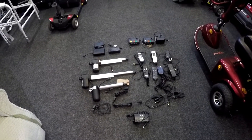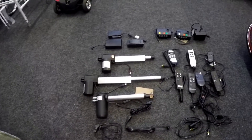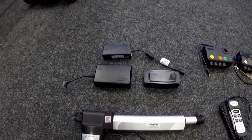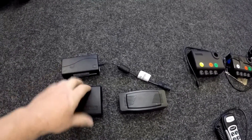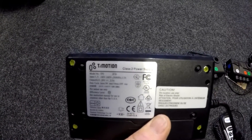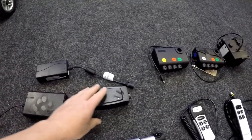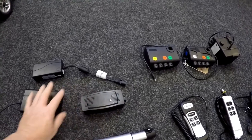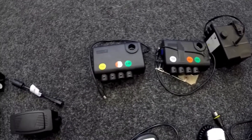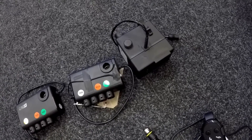We also have here quite a large selection of different types of control boxes, motors, extension cables, handsets, etc. There are all different makes and models — for instance the transformer here. You'll have the Time Motion ones, all different sizes. You need to check the back if you order any for the amp rating: this one is 2.5 amp, some are 2 amp, some are 1.5 amp. This is a Duet one. The control boxes are all different shapes — these are dual motor ones, and that's a different make altogether.